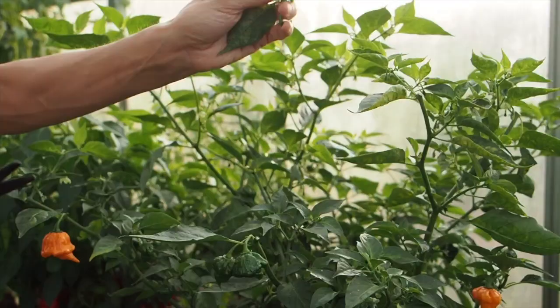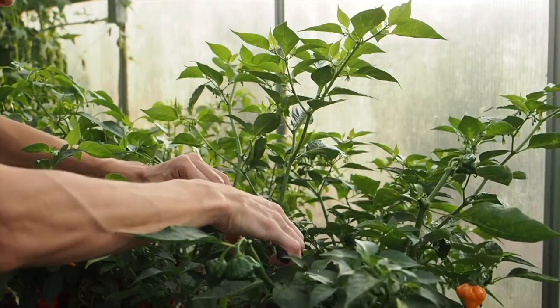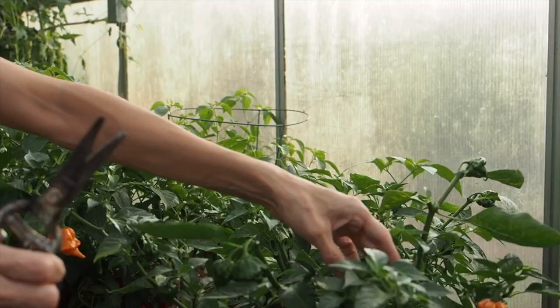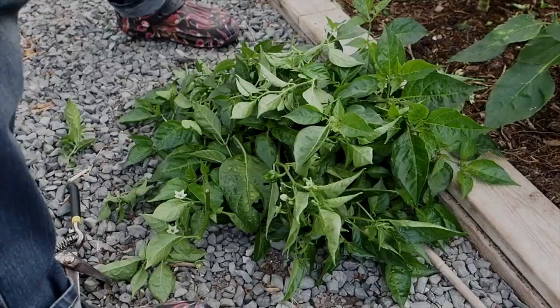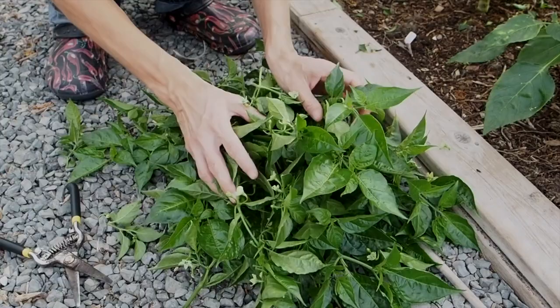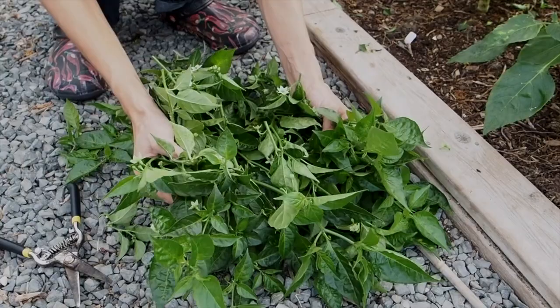I've got a lot of growth to remove from the plant that has tons of flowers on it that just won't have time to mature, so we're going to really cut this one back and it's going to look a lot different when we're done. Here is a pile of all the branches and leaves that I removed from one pepper plant — that's a lot of energy that is going to be saved from going into all of these flowers and branches that just aren't going to produce.